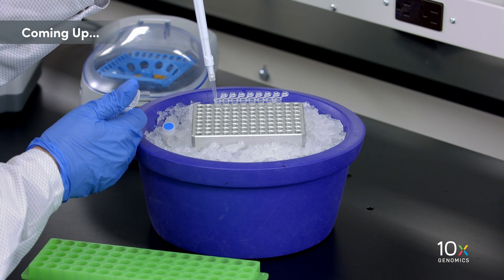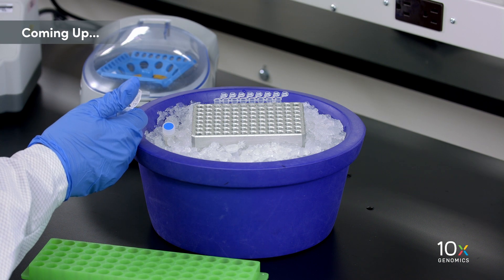We have all of our reagent kits ready. Next, we are going to prepare the master mix.